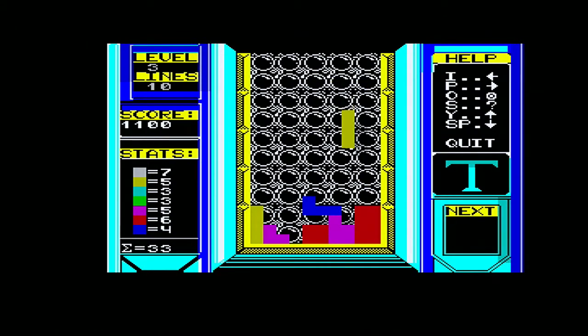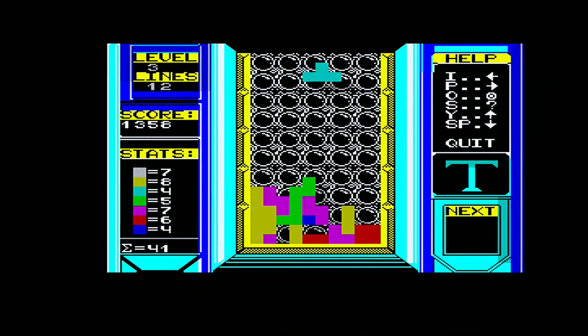I actually never owned a copy of Tetris for the Spectrum when I was a kid. That's a bit of a shame really, because I'd have missed out on this. Probably because I'd got a Gameboy by that point. This is the Mastertronic re-release of the Mirrorsoft game. I'd like to draw your attention to the music, which is quite impressive on the 128.